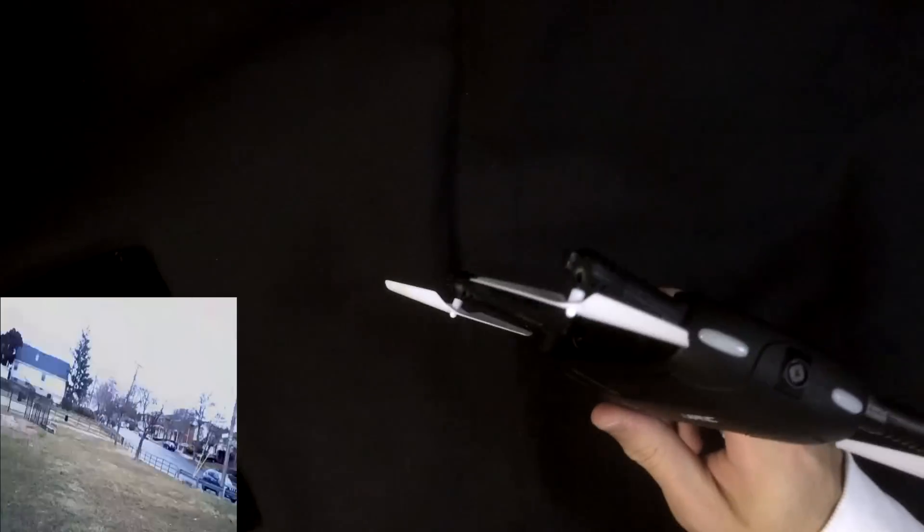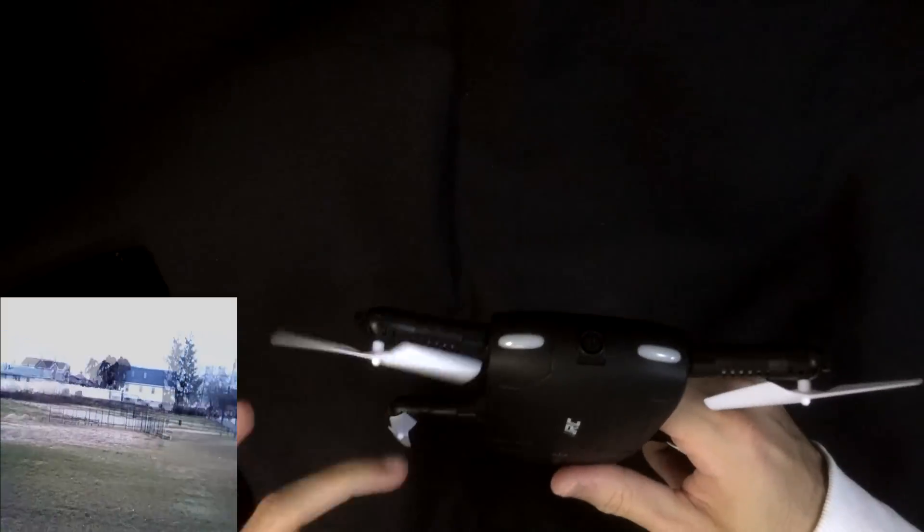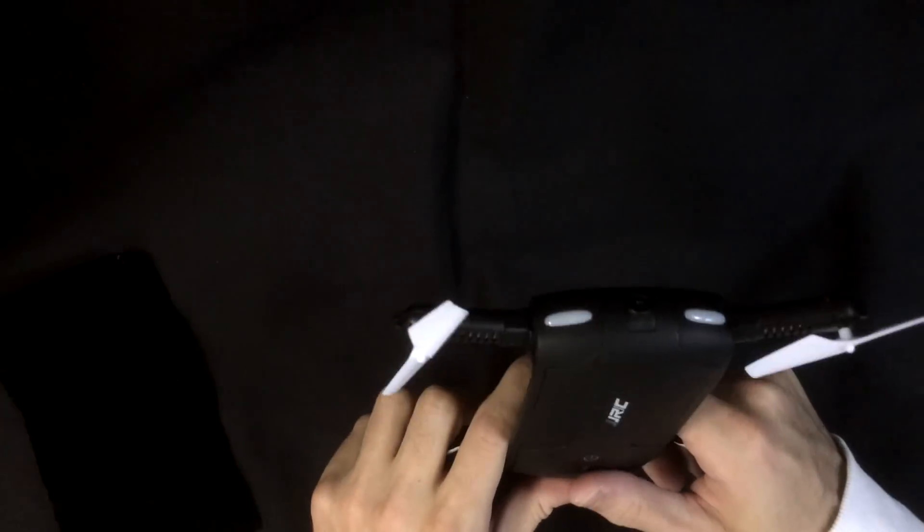In terms of camera — and it is a selfie quadcopter — the camera is not so hot. I believe it's only 640 by 480 resolution, so that's 480p. I'm not sure why it's advertised as 720p, because 480p is not 720p HD. I'll put some flight footage in. The camera is adjustable, which is always good, and it's controlled via smartphone through the JJRC UFO Wi-Fi app.